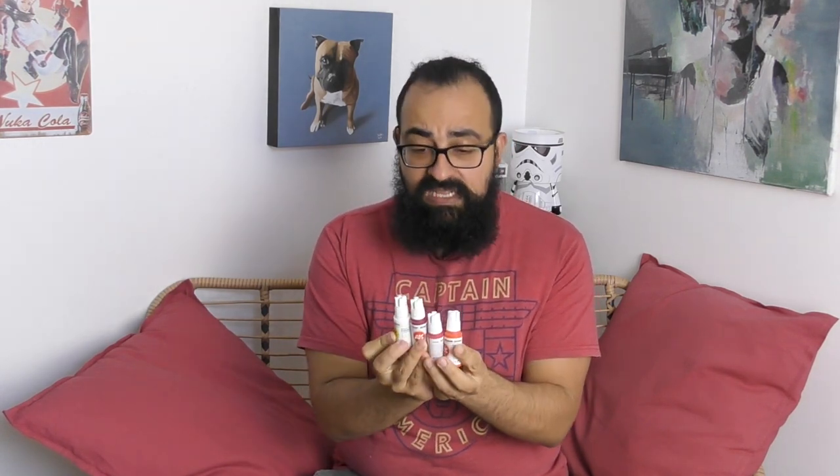Hi everyone and welcome for this brand new test, this time on the AK Interactive. I'm going to try 10 different colors from AK because I have really very good feedback and I already tried it on some of my Twitch lives, and it smells pretty good.